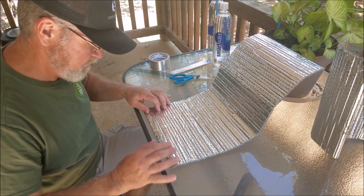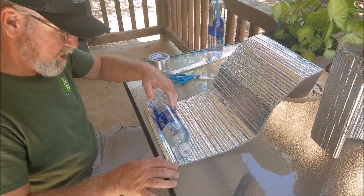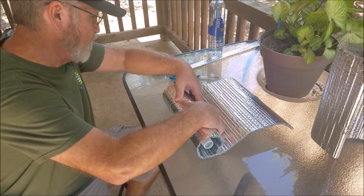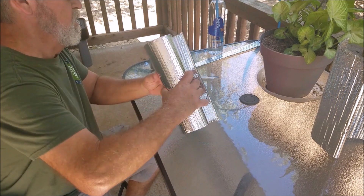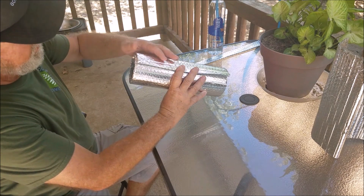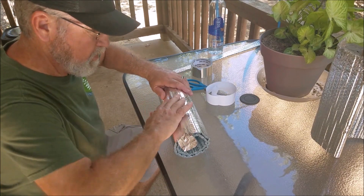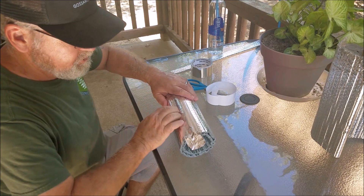I had some Reflectix left over from another project — been sitting out in the shed for a couple of years. We're going to take and wrap that smart water bottle. The bottle is full of water so it holds its shape, and I'm not going to pull it tight, just lightly wrap it. I'm going to go around twice where the inside edge just about meets the outside edge, so we've got a full double wrap. Then we're going to tape this off with foil tape for the Reflectix, which you can get at pretty much any big box hardware store that sells Reflectix.